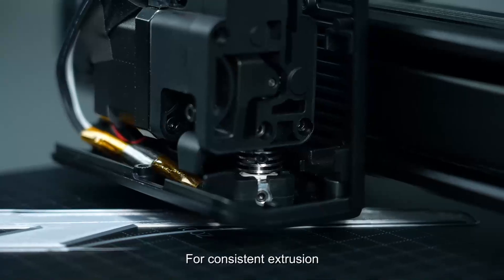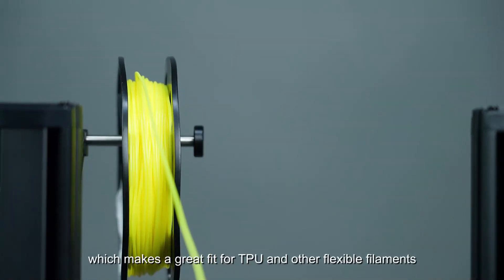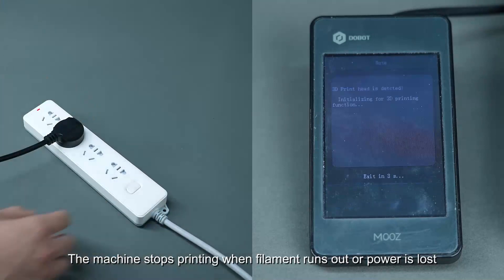For consistent extrusion, we use a powerful extruder, which makes a great fit for TPU and other flexible filaments. The machine also stops printing when filament runs out or power is lost.